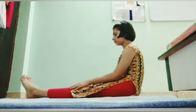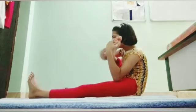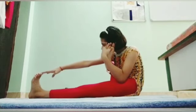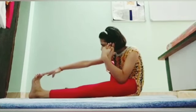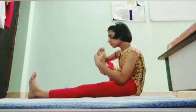Sit on the yoga mat and lift your right leg with both hands. Try to touch the thumb of the foot to the ear, and the right hand to the left foot — like this.